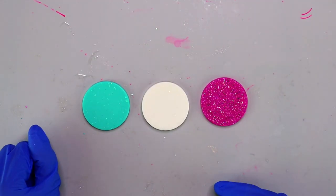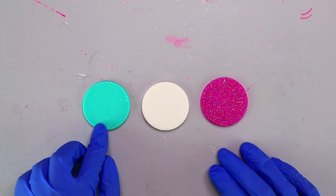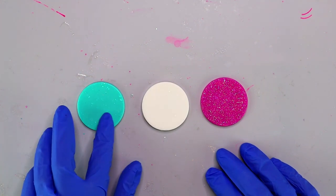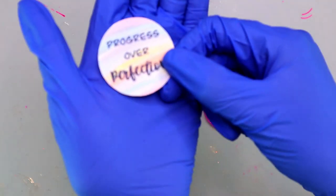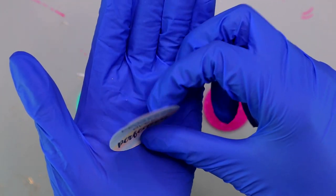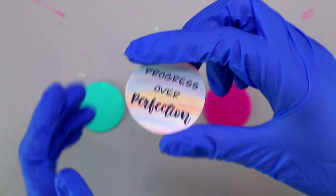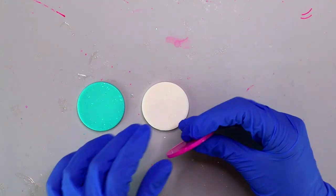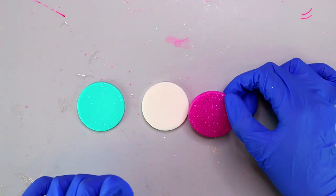Here I'm starting out with three resin circles that I've already made, cured, and popped out of the mold. On the teal one I'm going to be adding a monogram. On the white one I'm going to be adding a sticker made from printable vinyl — a design I drew on my iPad using Procreate, transferred to my Cricut, and printed onto printable vinyl. On the pink one I'm going to be adding a fun saying cut out of white vinyl.